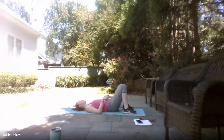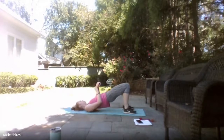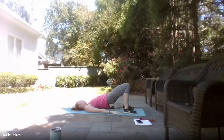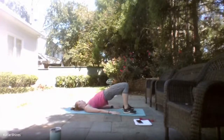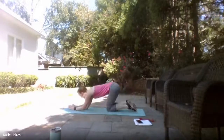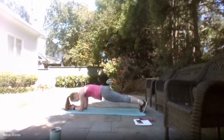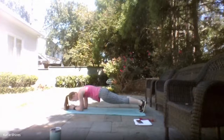Now we're going to flip over to our backs and lift those hips up and down for ten reps — that's a glute bridge. Then flipping it over onto all fours, we're going to hold a 20-second plank. Option is to always drop down to those knees. Make sure we're not holding that breath — nice strong core.